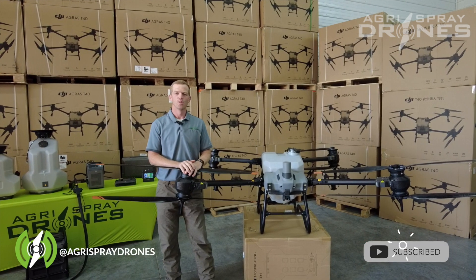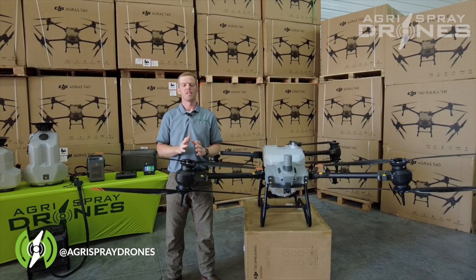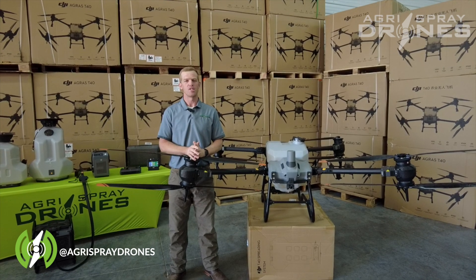Taylor here with Acura Spray Drones. What makes the T40 better than the T30? Simply put, it's bigger, more efficient, and much more advanced. Let's take a look component by component to see just what I mean.